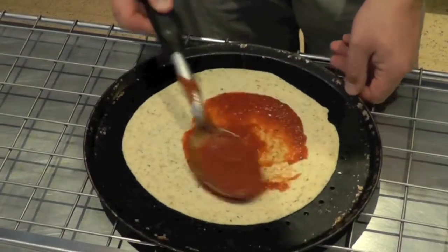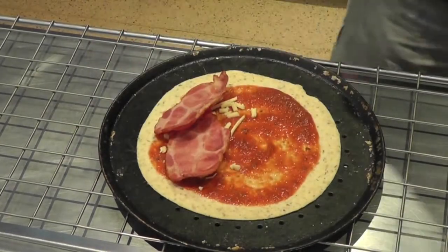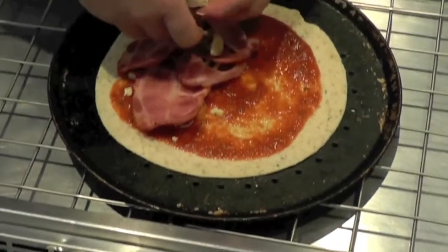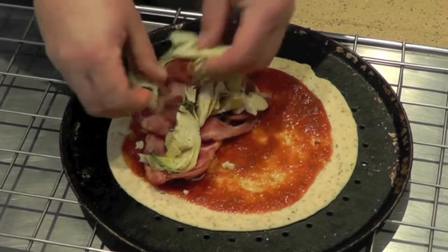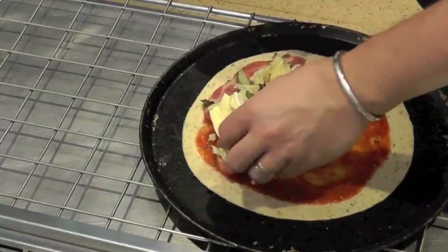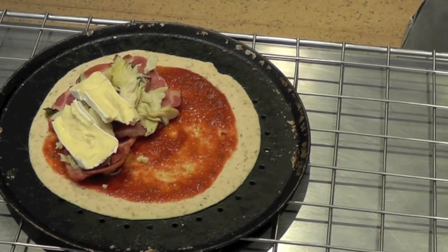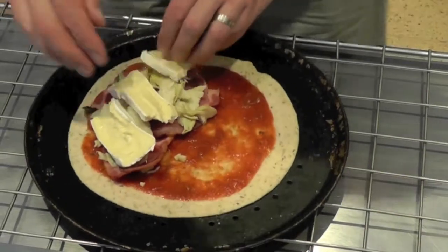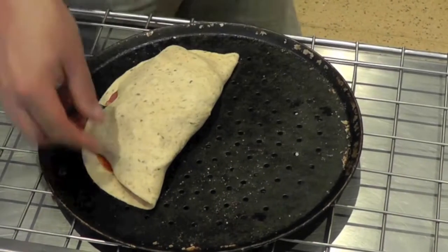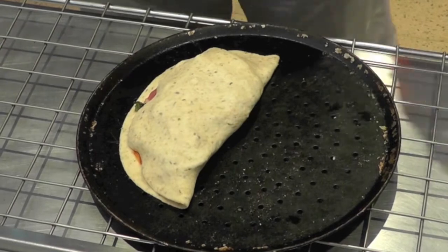So the first one: a little bacon, marinated artichoke, and brie cheese. Fold it over, just like that, and it's ready for the oven. It's kind of the missing link between a calzone and a sandwich.